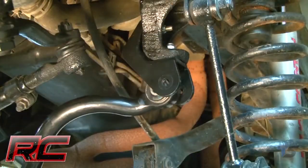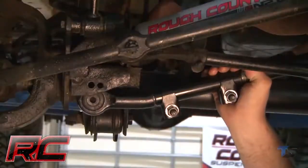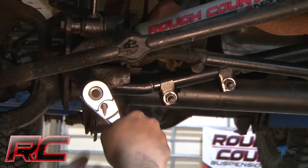The provided bracket converts the mounting point to an eyelet style for a wider range of motion. This design allows the bar to keep your axles tame even under pure off-road torture.